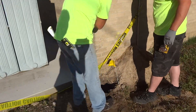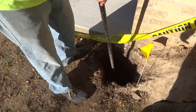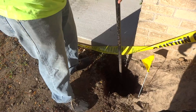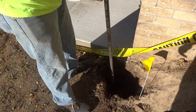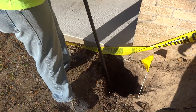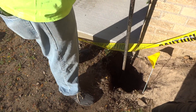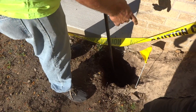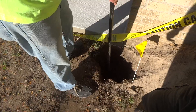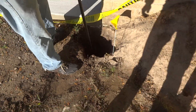Did you hit something? It's a piece of wood — nasty little root. They had a problem out here with that stuff a while back. Just be careful, there's a gas line down there.